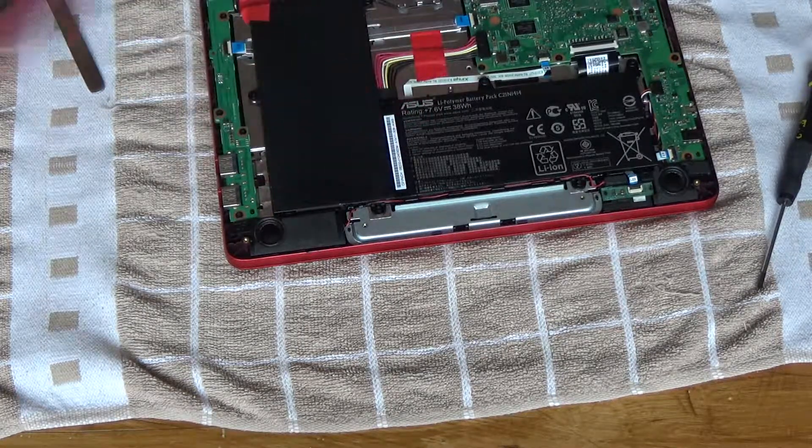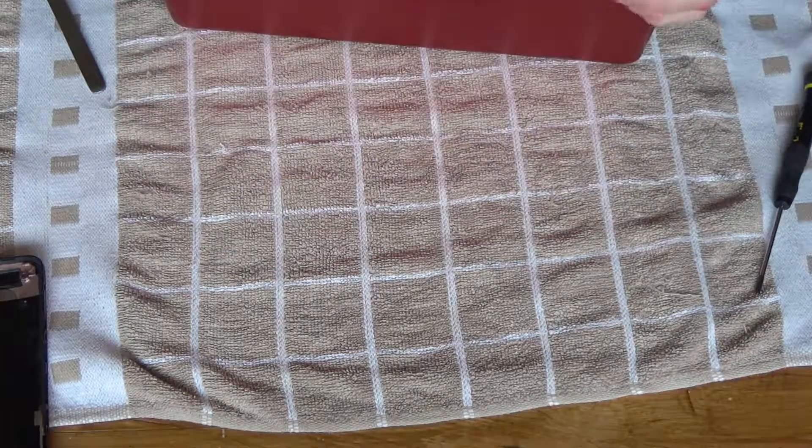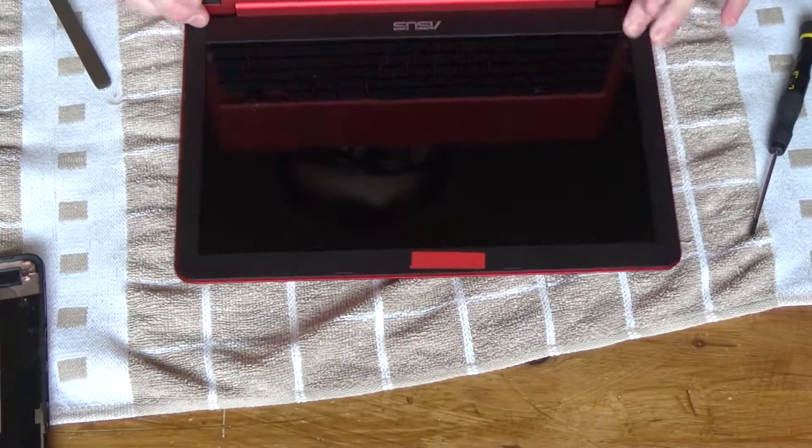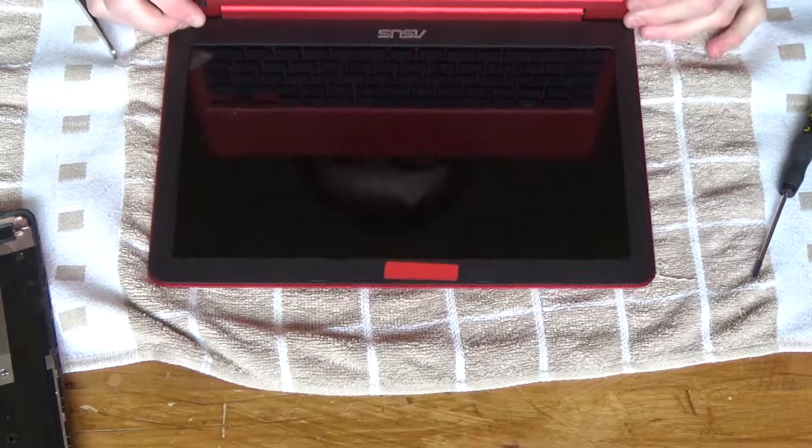Before I put the bottom of the case back on I'm going to turn it on and make sure the speakers do actually work, and then I'll put it back together and give you a final test proving they work.